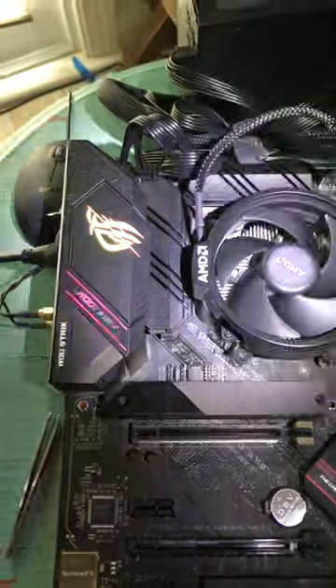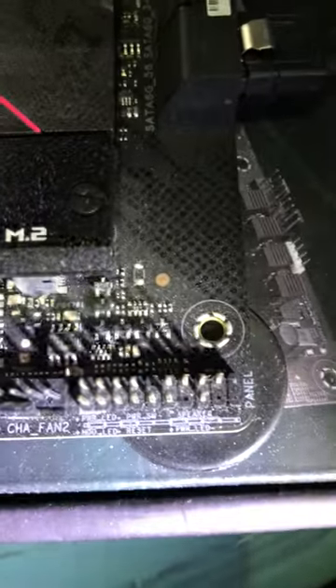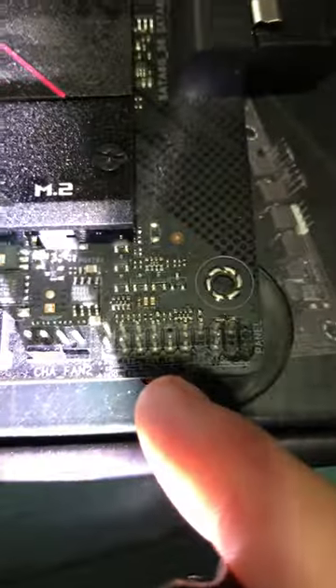All right, once you do that, you'll notice a light comes on on whatever motherboard you have. Now all you have to do is in your manual, find out where the jumpers are. Like right here you can read — see it says PWR and then reset, which is right there.